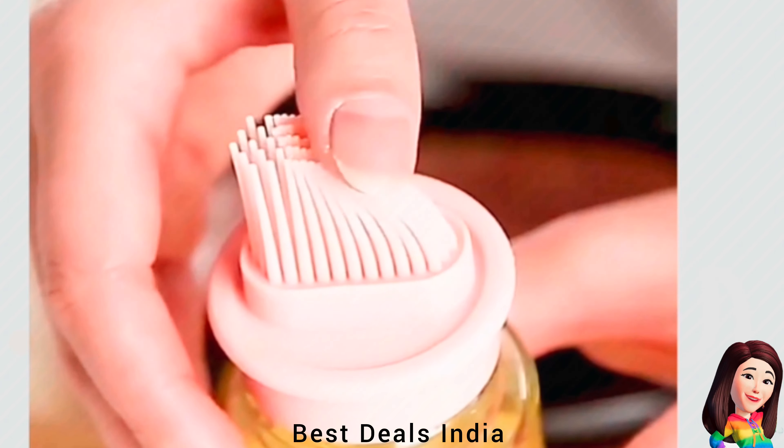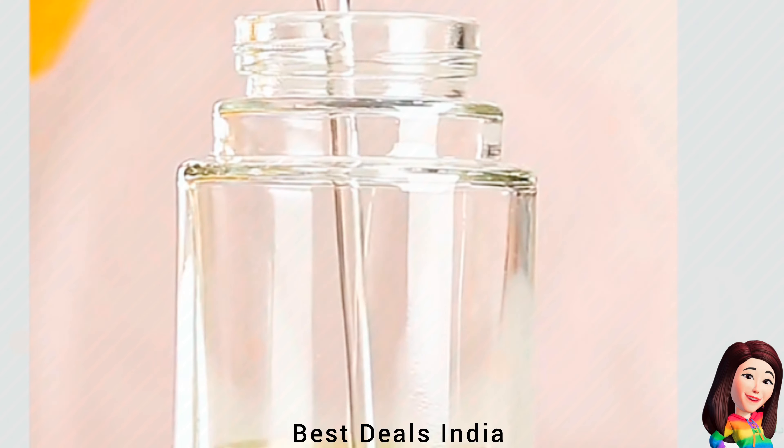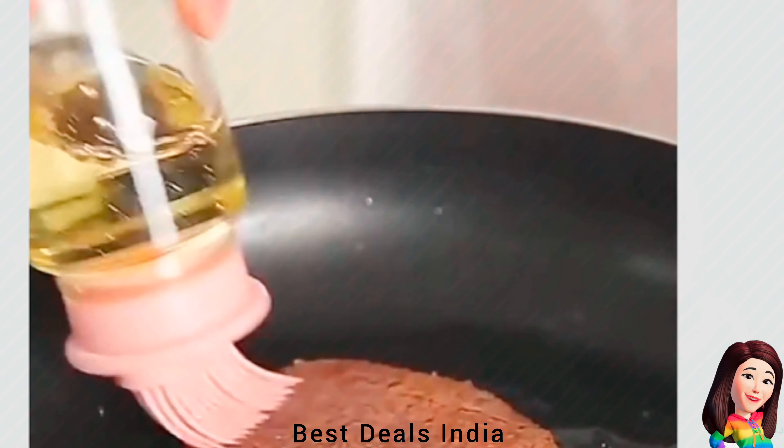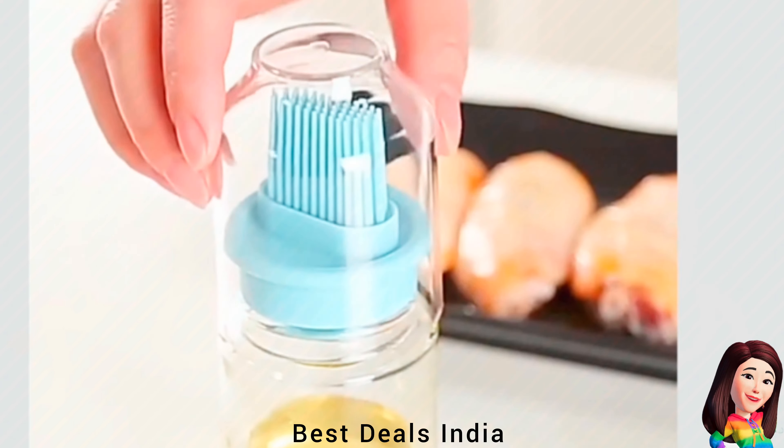3. Oil Dispenser — Glass bottle has a wide mouth, easy-to-fill with oil or sauce. Just tilt the bottle slightly and oil comes out from two round oil outlet holes. Product link is given in the third link.